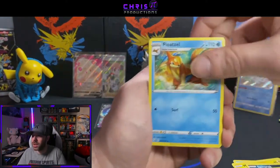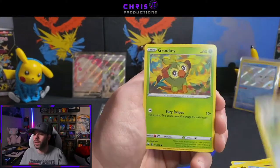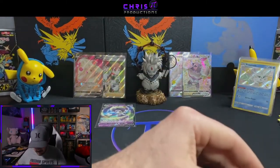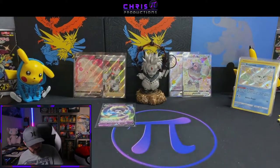Floatzel, Tropius, Yanma, Snom, Cufant, Grookey, Weasel, Team Yell Reverse, and an Indeedee — the regular. We've hit the halfway point, ladies and gents. We're going to go ahead and get into our second half now — let's go ahead and bust right through it.